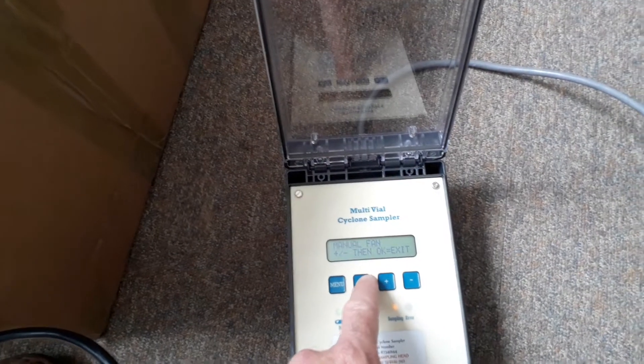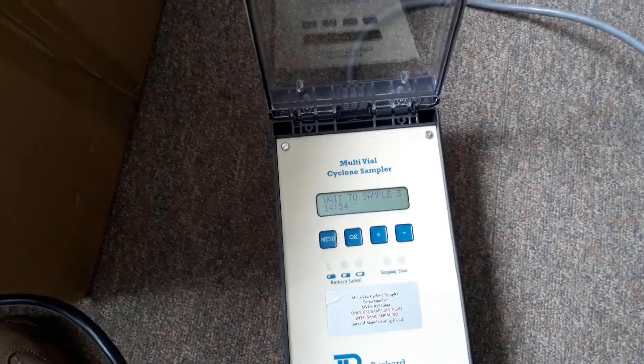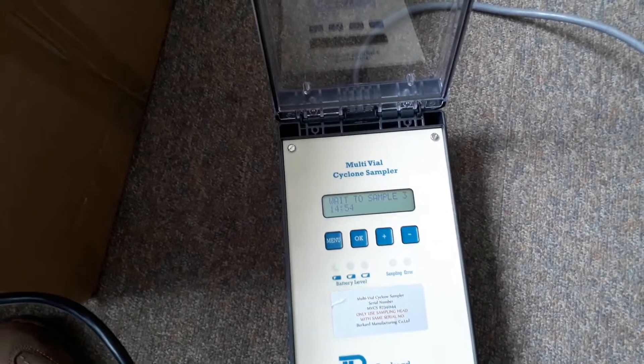If we click OK here, it stops sampling and also advances to the next sample position.